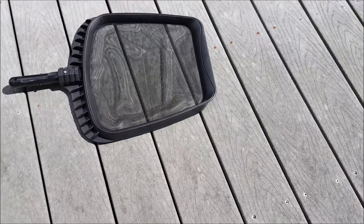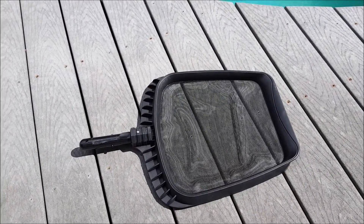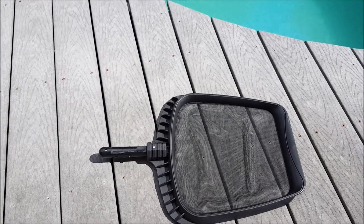I don't know what the difference between a fifty dollar pool skimmer and a ten dollar one is, besides money. You can break one just as easily if you try. But this is our brand, this is the one we're going to use.